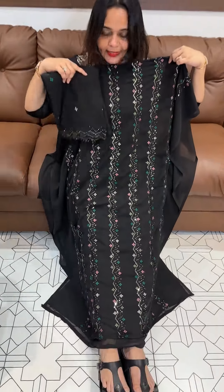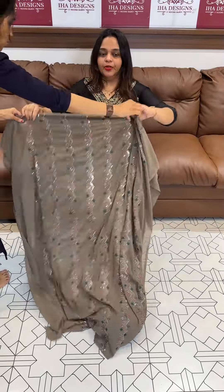Color options available: black, and nude or brown.